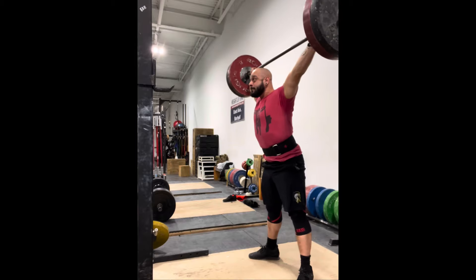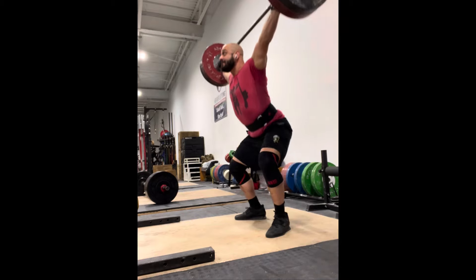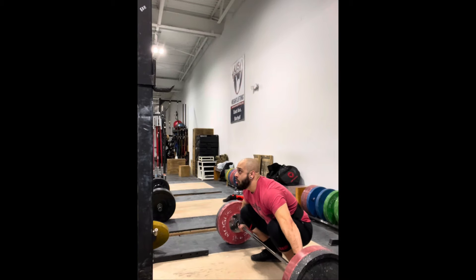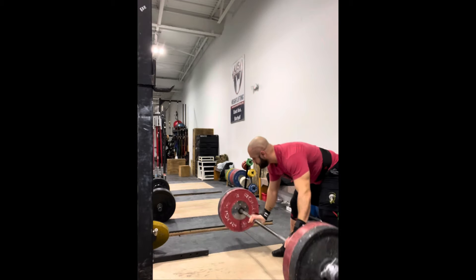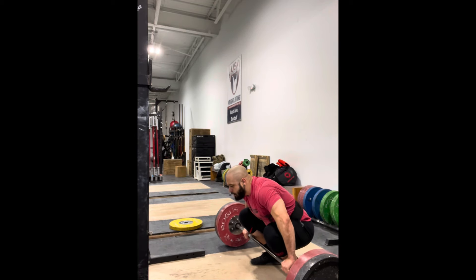I didn't really do any additional power snatch warm-ups. The tall snatches were actually an excellent primer. These were just really focusing on being fast and aggressive and getting a nice solid lockout on that turnover. It's been a while since I've done powers — I've been doing regular full variation — but I think the power snatches will help me meet the bar better when the day is heavier.